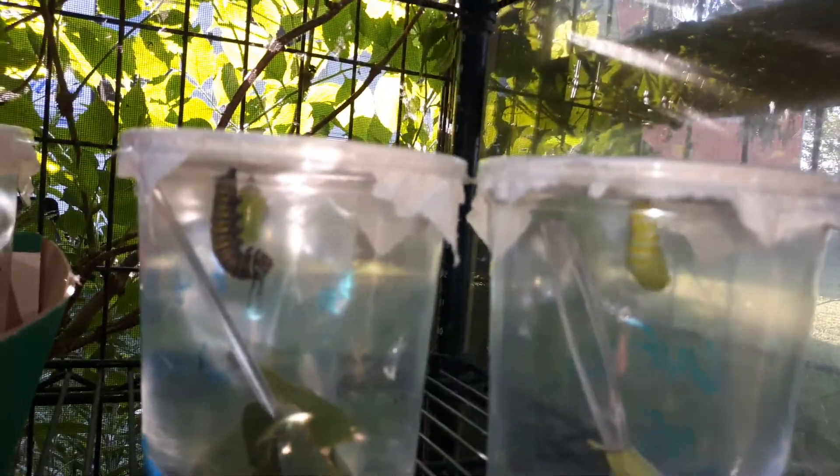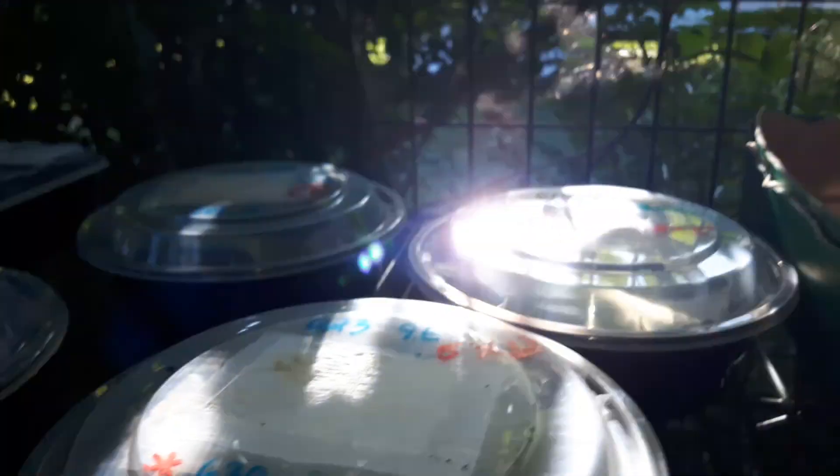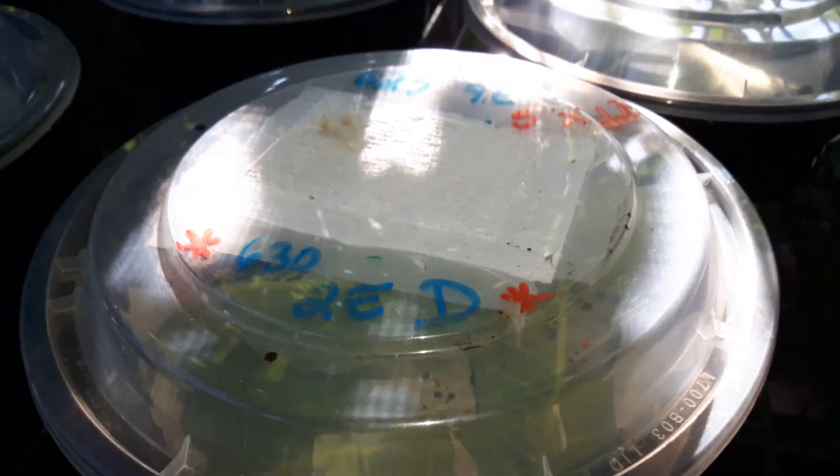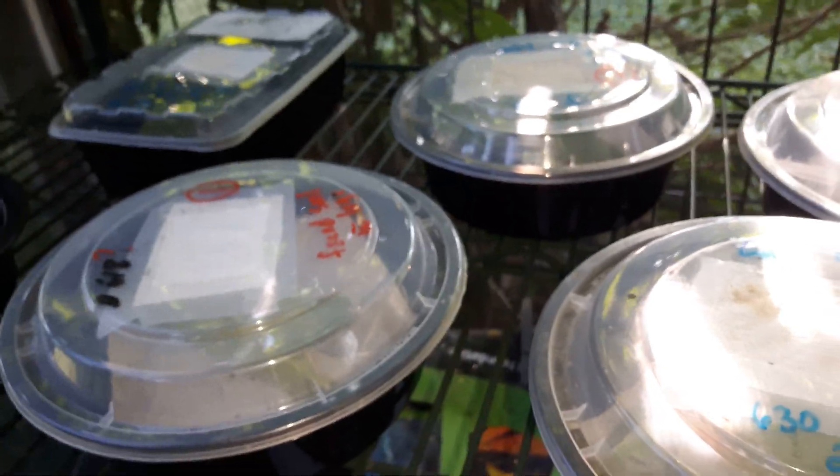And then these ones needed to be moved — I wasn't sure why I needed to feed them, so I just moved them down. Of course, this is down here that I'll be transferring to the pop-up enclosure.